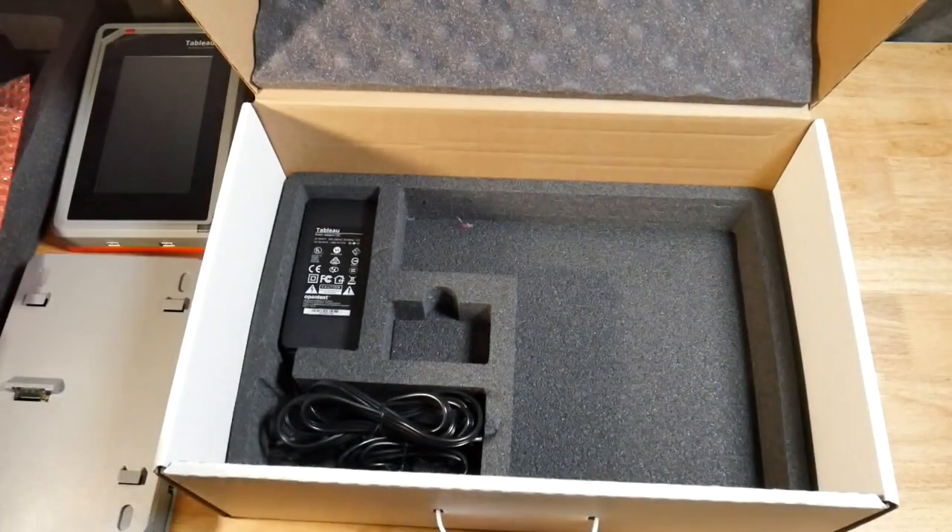That's all the accessories in this box. I hope it was interesting for you. This is for the TX1, and it was loaned to us by Digital Intelligence. I'll leave a link down below — go check them out. Thank you very much.